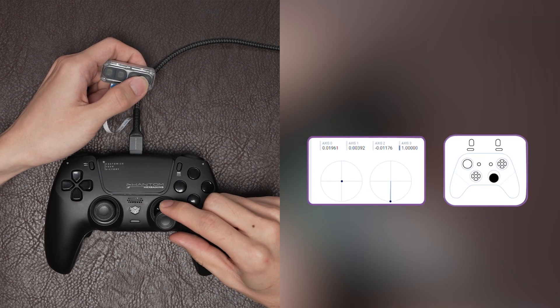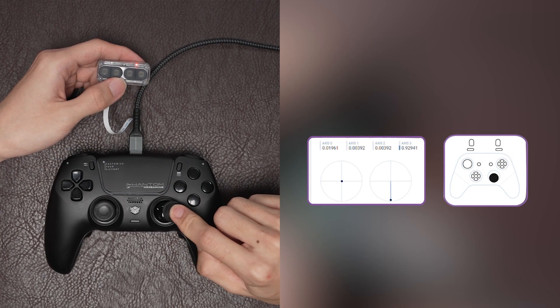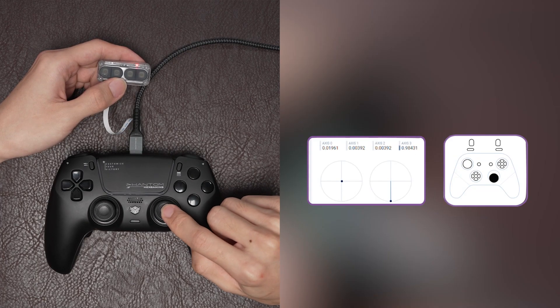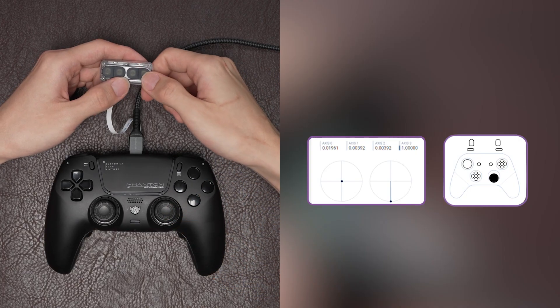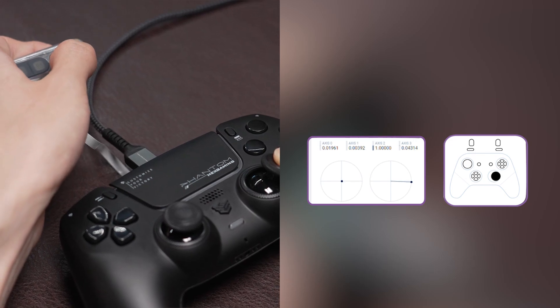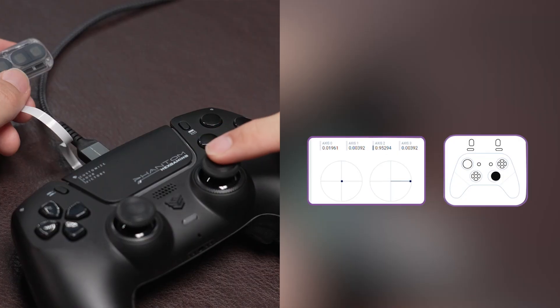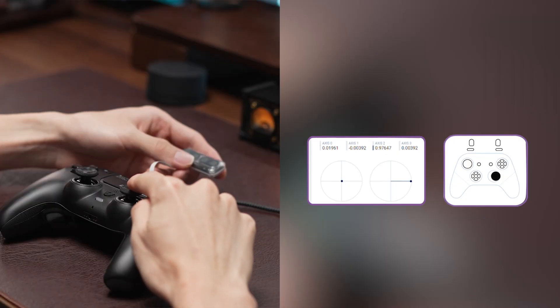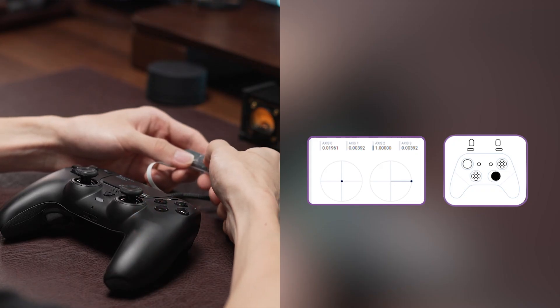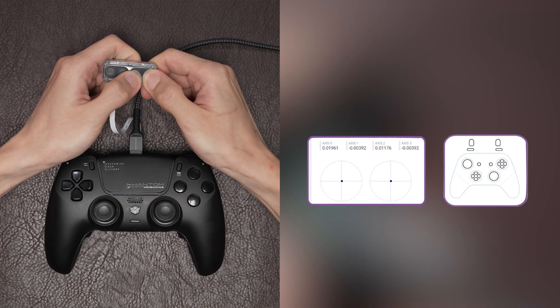Slowly push the joystick downward to its full and press the C2 button once. Then push the joystick upward multiple times until the axis three value reaches one. Then press the C4 button to save the calibration. Slowly push the joystick rightward to its full and press the C4 button once. Then push the joystick upward multiple times until the axis two value reaches one. Press the C4 button to save the calibration. Hold and press both C3 and C4 buttons until the LED turns off to save the circularity axis value calibration.